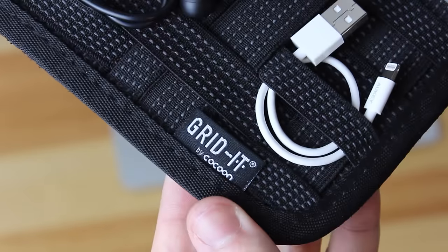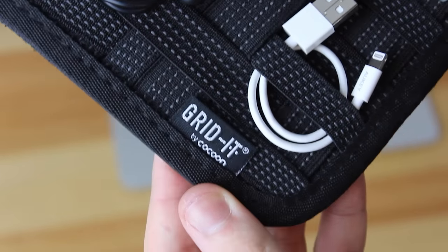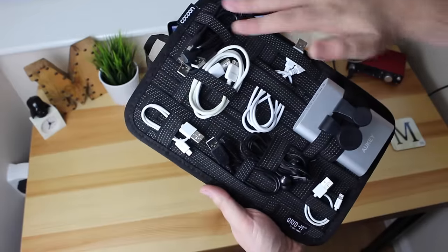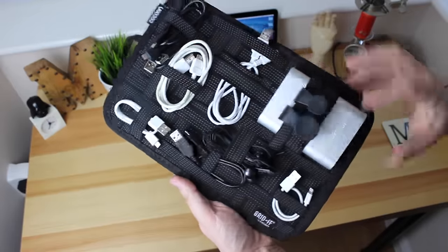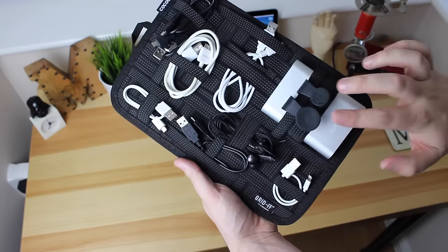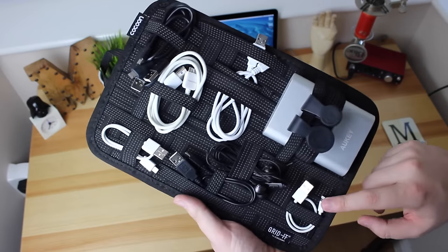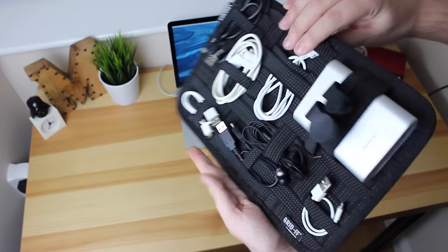Hey guys, Michael from Copper vs Glass and today we're going to be looking at the Grid It by Cocoon. Now what this is, is it's a really simple solution to help organize your chargers, cords, headphones and all your gadgets into one easy to use carrying case. It holds items firmly in place, endless configurations, you can use it as you need to and again it's just really simple and really intuitive.